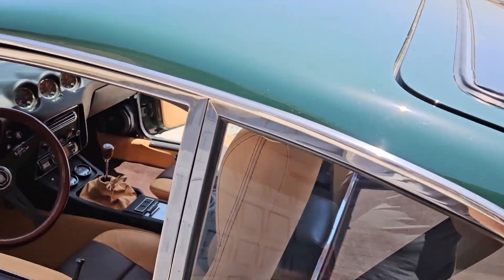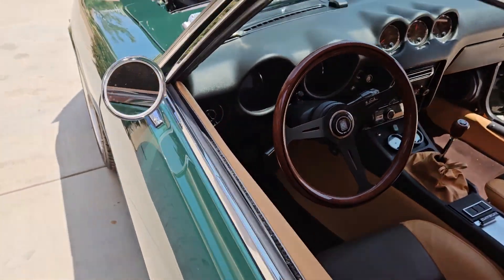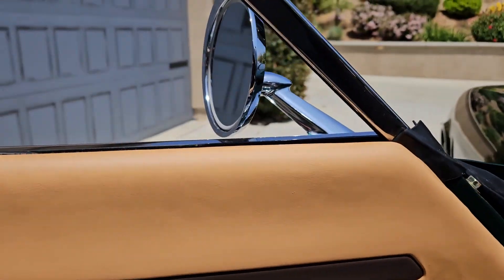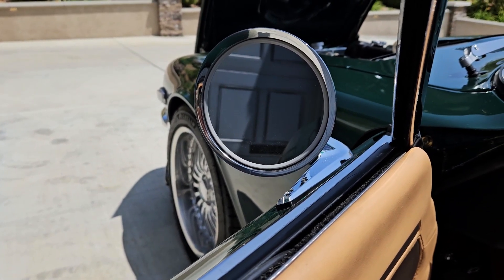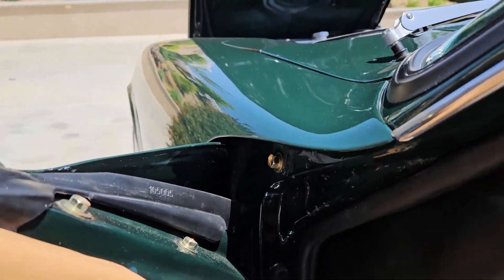All the trims polished like we always do. This thing actually has a unique feature I'm going to try to show you in the daylight here — how cool is that, right? Turn signals built into the mirrors. You won't see that every day.